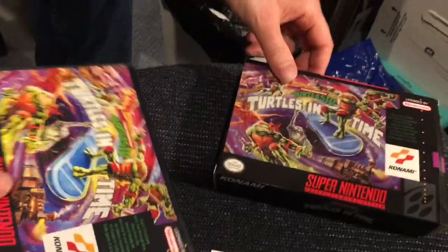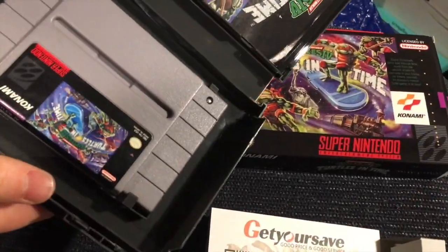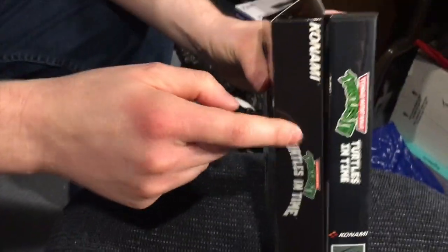Back to Turtles. I do plan to put my game back in here and store it there. Since I haven't really played it all that much anymore, it's just going to go up on the wall. As you can see, this one's a bit thicker than this one.